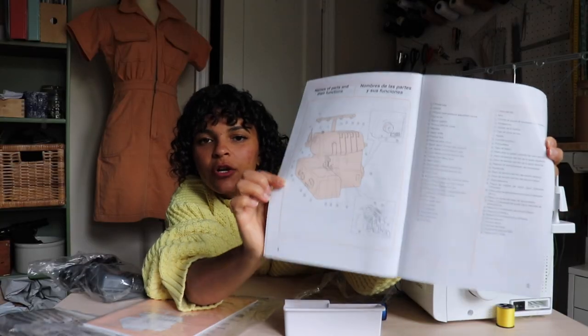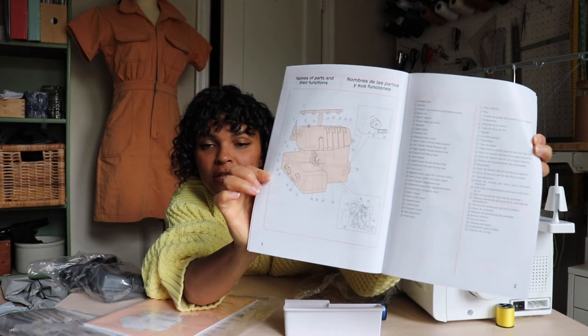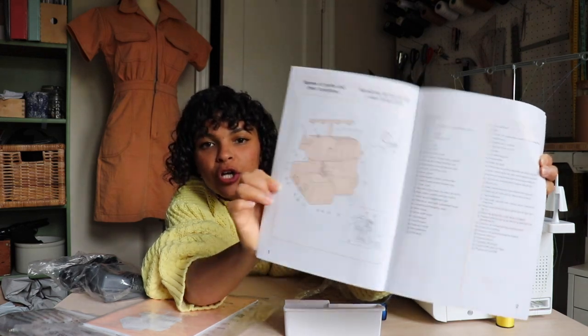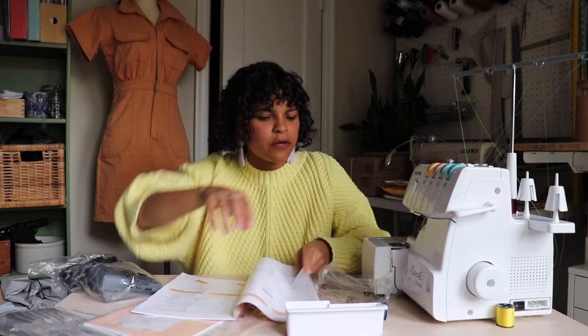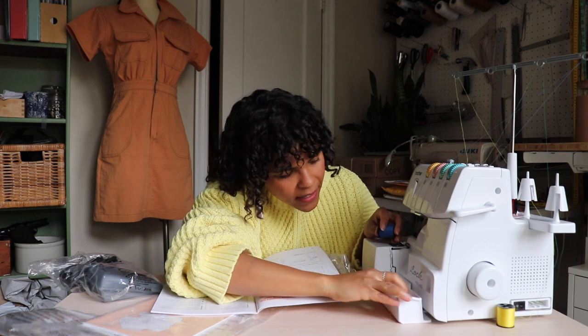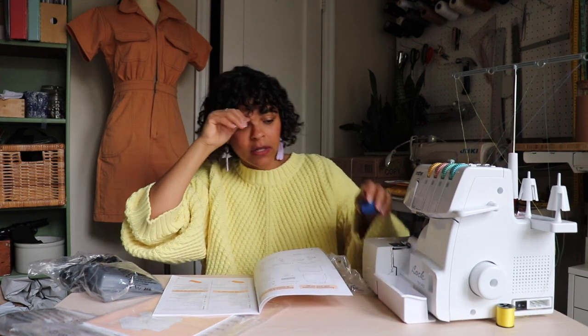Definitely, if you are not familiar with the serger, look at this because it's going to show you all the parts and all the functions of your sewing machine. This does go under here — there, it clicked in place. This is called the trim trap.